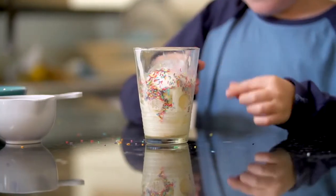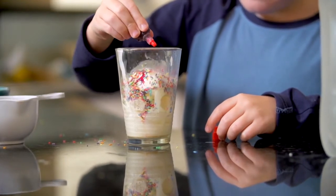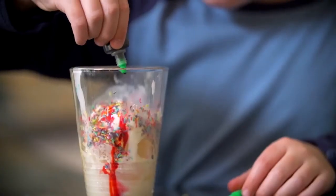Unfortunately we also find pollutants like fertilisers, herbicides, pesticides, oils and petrol in our aquifers. Add these in the form of food colouring — just a little, as it goes a long way.